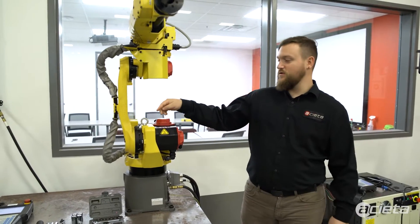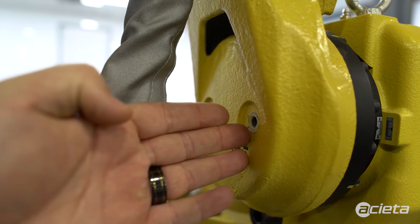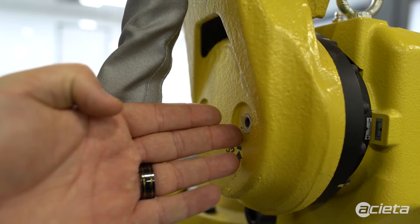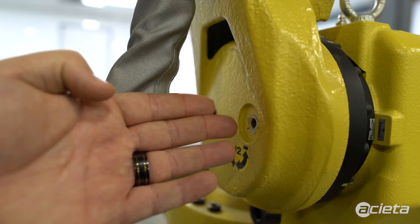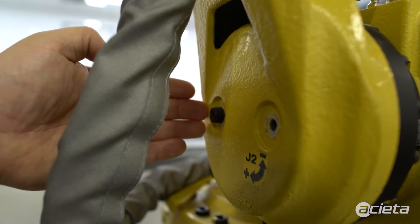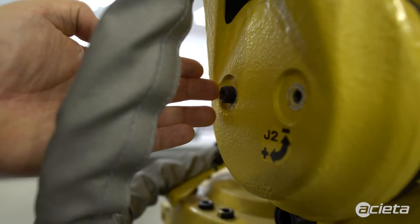On J2, you will insert grease through this port here for your inlet. Grease will start to come out of your outlet hole here. Once clean grease starts coming out, you will stop pushing grease, put your plug back in, pull the plug towards the back, and then push grease through this side as well.